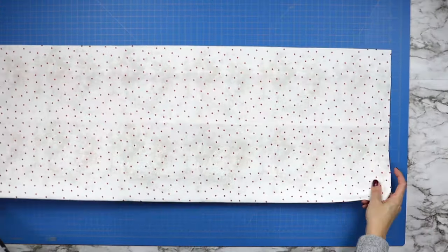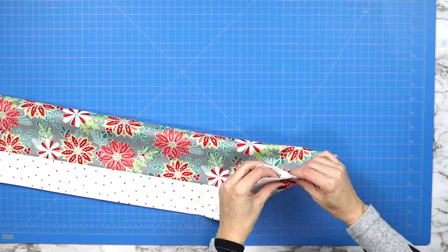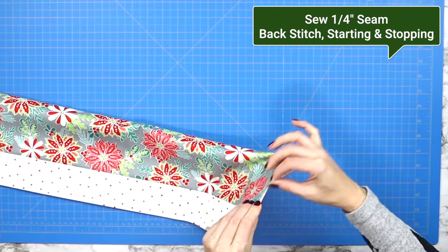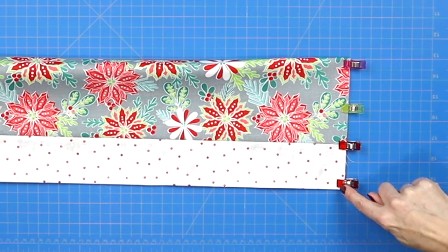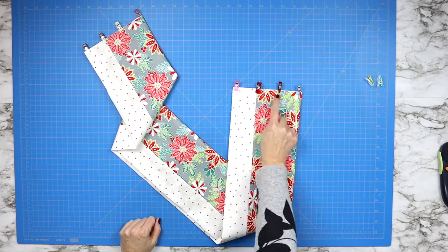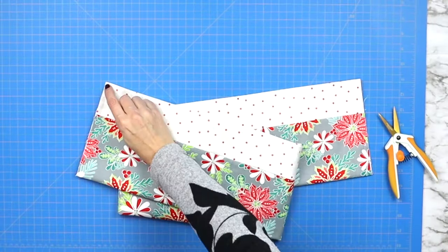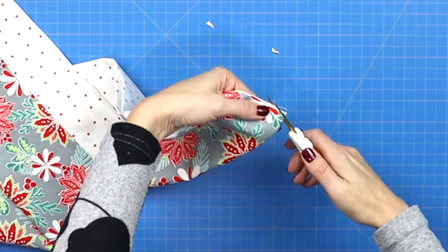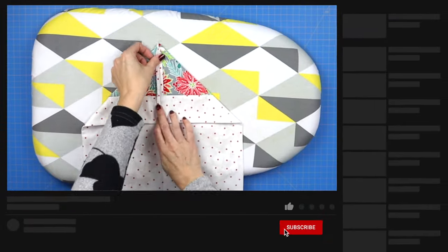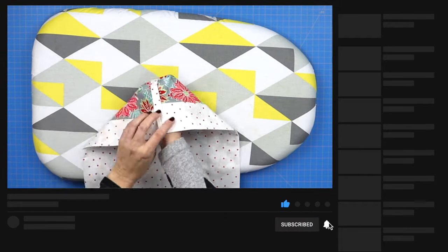Next, take your fabric and fold it in half with the backing fabric facing towards itself. Match up your edges, pin across, and then sew a quarter inch seam across both raw edges, remembering to backstitch when you start and when you stop. Now that these seams have been sewn, clip away both corners, making sure not to clip over the seam that you've sewn. Then take it to your iron and press these seams open before turning these points right side out.